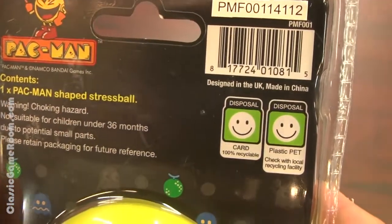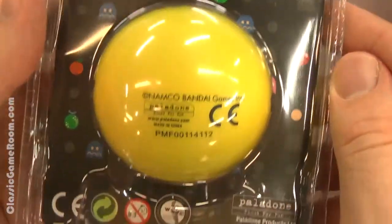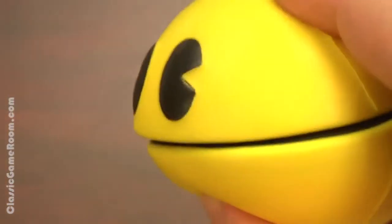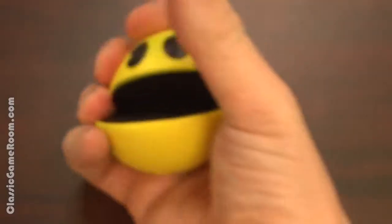Please retain packaging for future reference. What could you possibly need to reference on this packaging? Do not eat Pac-Man Stress Ball. Do not taunt Pac-Man Stress Ball, because in the end, Pac-Man Stress Ball will eat you after gobbling power pellets.